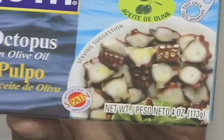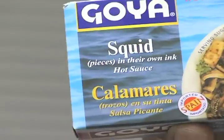You're going to need some anchovies, some octopus, an olive oil, and squid in its own ink.